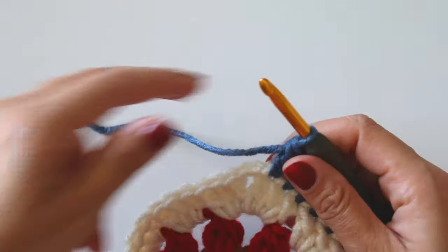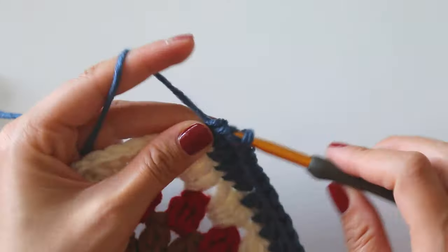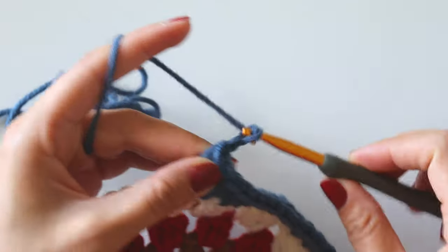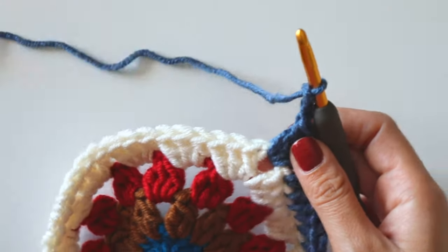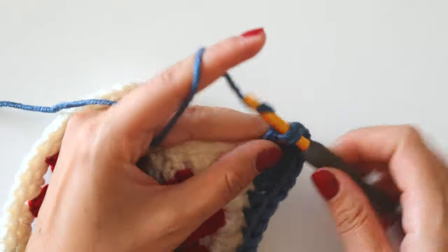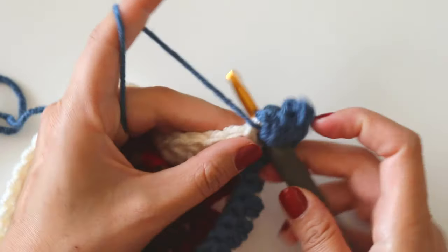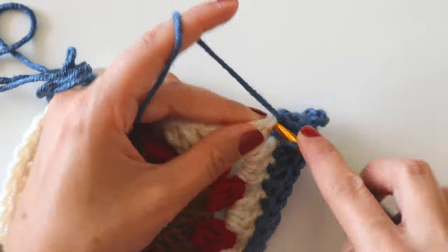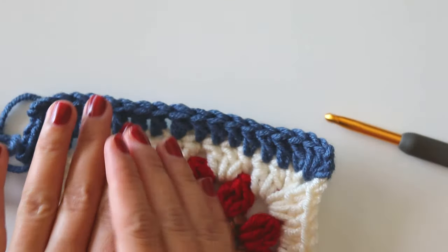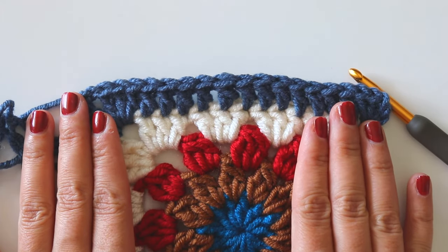I'm at the corner again. I will make three double crochets here, two, three, chain three, insert into the same place and make one, two, three double crochets. Starting from the first stitch, keep making double crochets. For this one side you will have totally 18 double crochets.